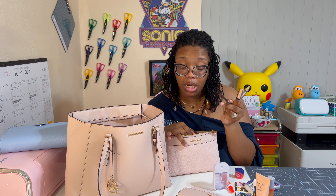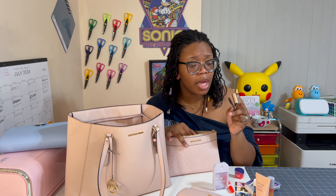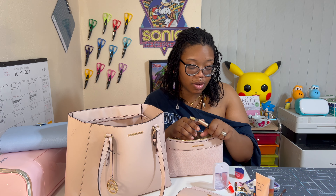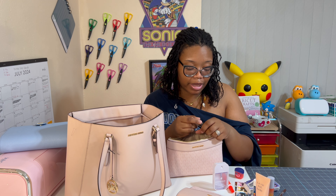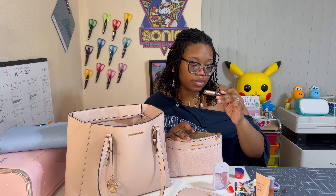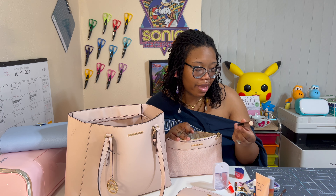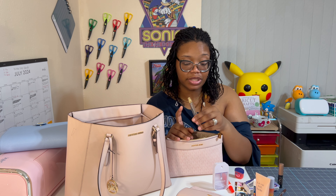I also have a lip pencil — I like to line my lips with it and put on some lip oil and lip gloss for a simple cute look. Sometimes when I feel like mixing it up, I'll at least wear that and maybe some lashes. I also have some mascara — this is the Idôle by Lancôme. They say it's really good but I personally think it's just okay.